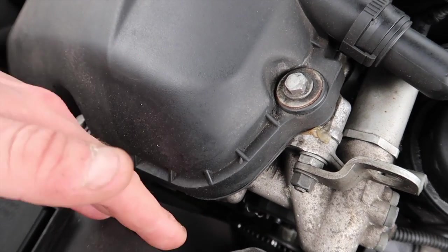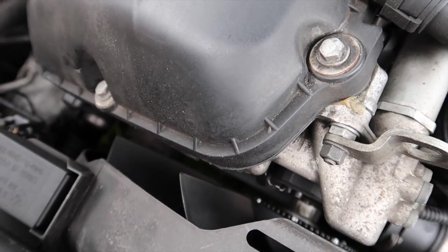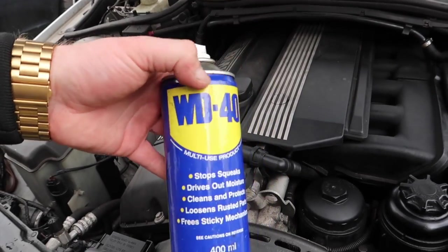Looking down here you've got all the pulleys and the fan that connects to the water pump — the bearings go bad on these. A lot of you message me saying you've got a squeal but don't know which pulley it's coming from. The one simple trick I like to use is WD-40 — it's like my best friend when it comes to any kind of squeaking or rubber components.